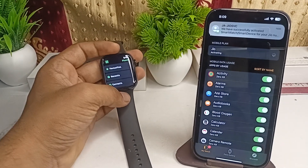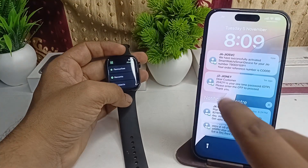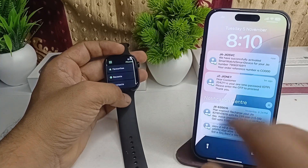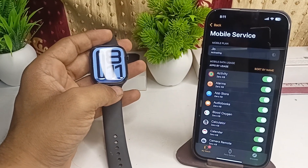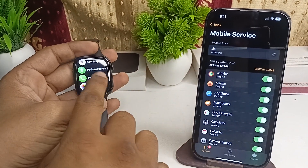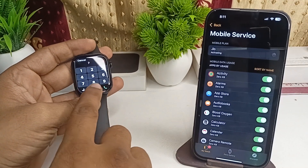You will also get a notification that you have successfully activated your smart device with your service provider and mobile number. Your eSIM will be activated successfully. You can check it by opening the Phone app and entering your number.